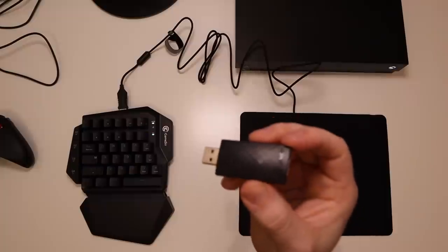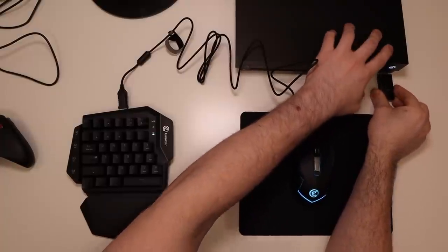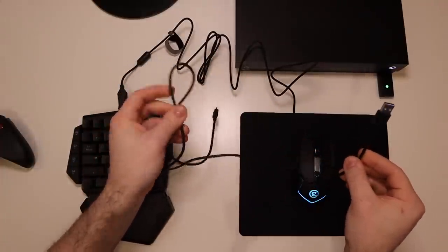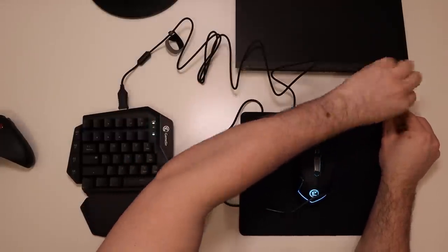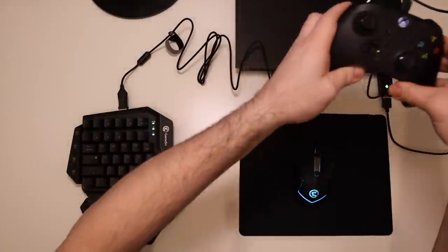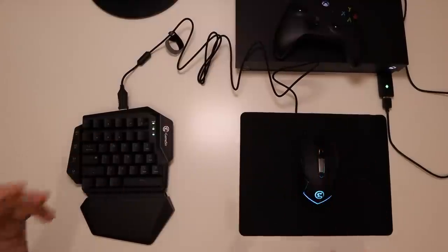Now here's the most important step. You take the dongle that they give you — I'm using my Xbox One X today — and you're going to plug it into the front or back USB port, and you'll see a green light will come on. Then you take this micro USB cable that it comes with, or any micro USB, and plug it into the USB port on the back of the aim switch, and then plug it into the back of your controller. What that's going to do is disable your controller and allow you to use the mouse and keyboard while it thinks it's using a controller.